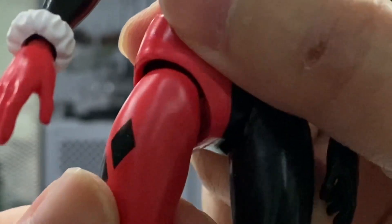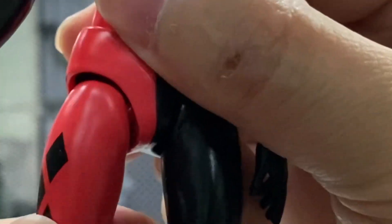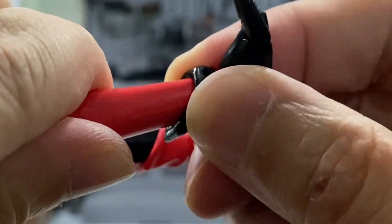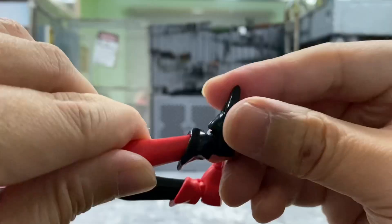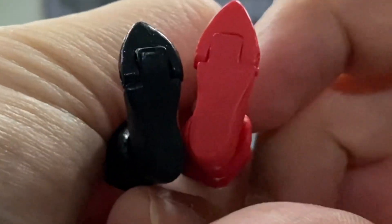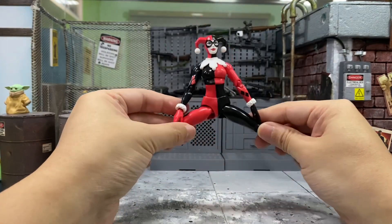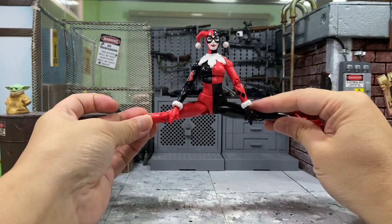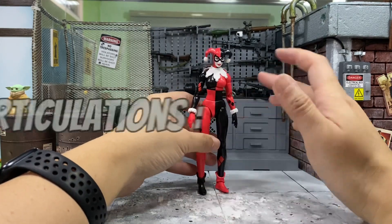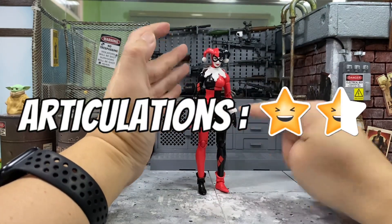And there is no thigh swivel, unfortunately. But you can still swivel at the inner joints. A double joint knee. But you can't swivel on the boots. You can still move a few sides to side and up and down, and there are toe hinges as well. So let's see how well she can do a split — a perfect split there. So this Harley Quinn's articulation is not that bad, just that it's missing the thigh swivel.